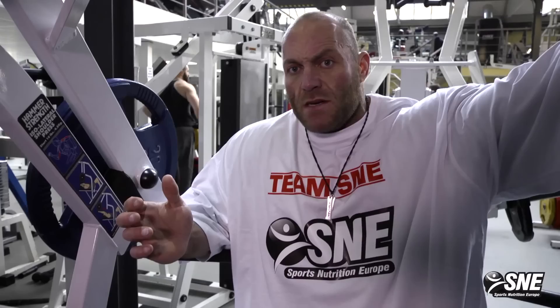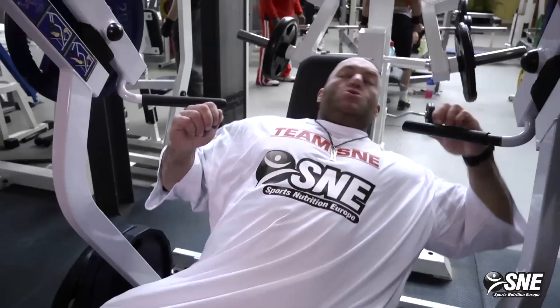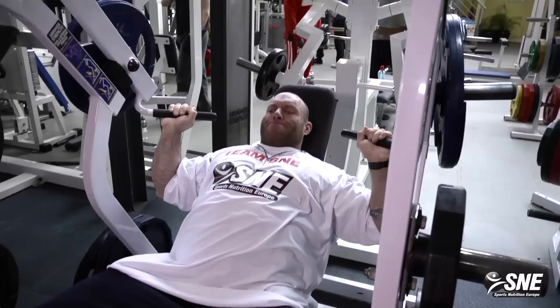This is one of the absolute best shoulder exercises. It covers the rear delt, front delt — almost the whole shoulder.